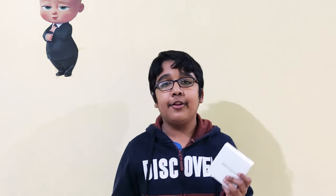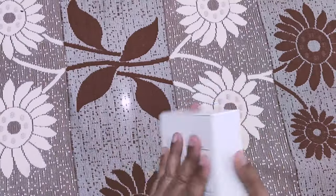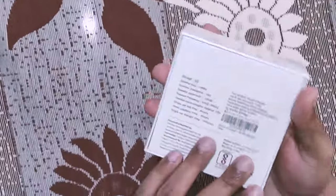Hey guys, welcome back. Today we are reviewing and unboxing the PTOF V5 wireless earbuds. We are going to demonstrate the sound quality by putting them into our ears. Let's see the specifications. This is the box we received — we purchased it from Amazon.